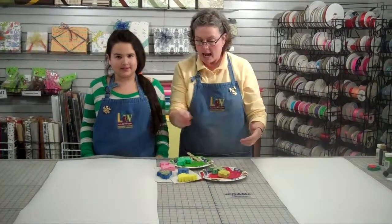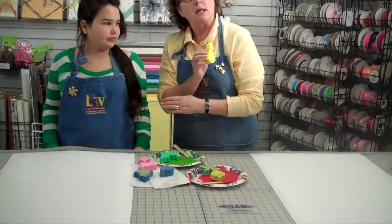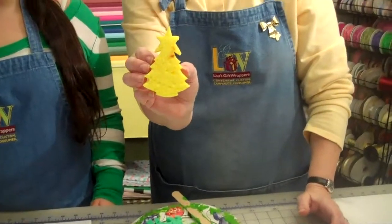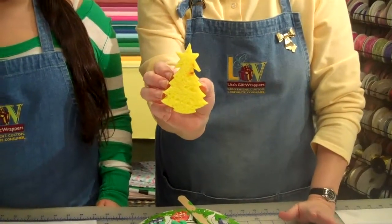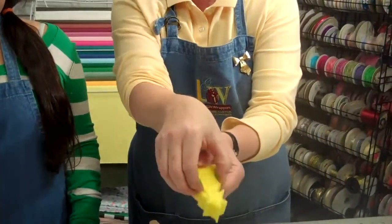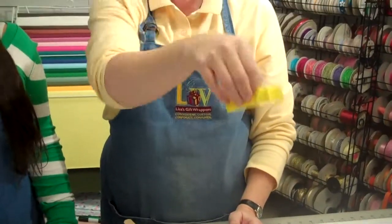We're just using white paper that we got on a roll from the craft shop. And now we're going to use these sponges that you can buy in any craft shop as well. For someone that's Mini-Me's age, she can really hold this by herself. If you're dealing with anybody younger, then what I would suggest is using a clothespin to add something to the back of this so they have something to hold when they dip.